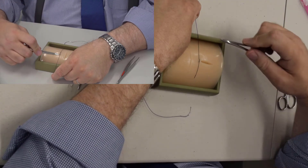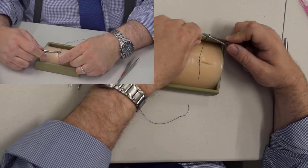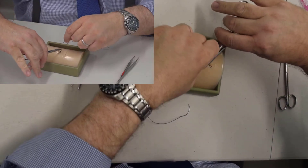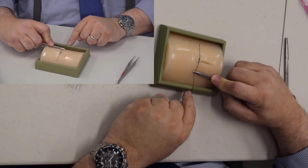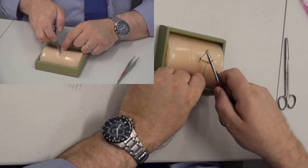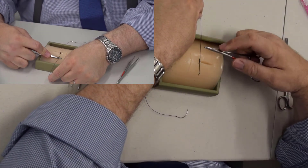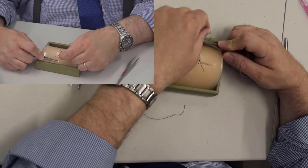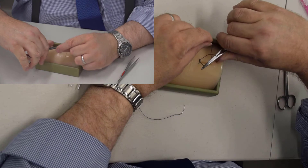Let go of the short end. Needle driver goes on top of the stitch again, but this time it's only one turn around the needle driver. Cross your hands again. Needle holder goes on top of the suture, one wrap, grab the short end, cross your hands. Lay the suture flat, needle driver goes on top, one wrap, then cross your hands again.